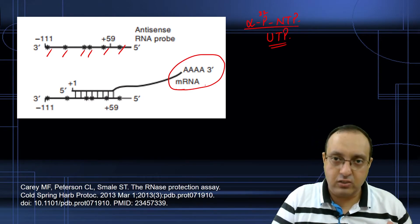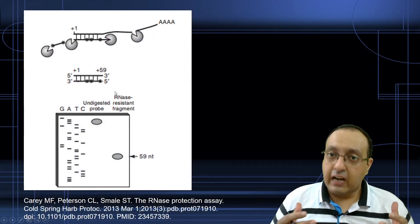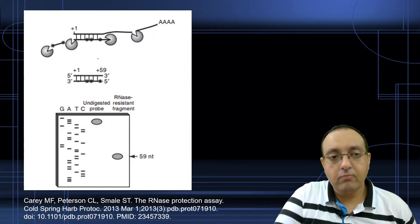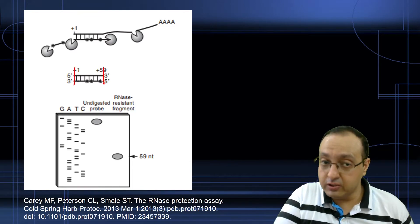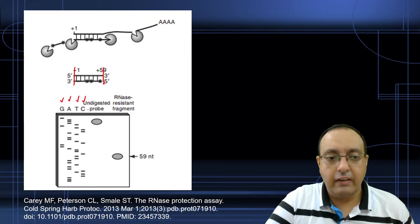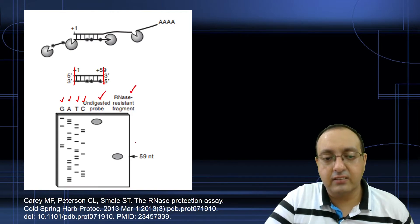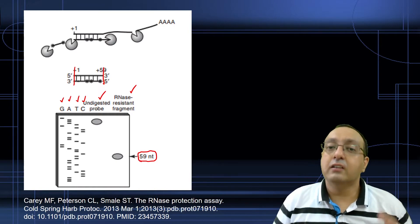Our poly-A-rich mRNA of interest will hybridize to that antisense RNA probe, and we will digest it with ribonuclease. It will be protected only in the RNA-RNA hybrid region — for example, from +1 to +59 — and then we run a regular PAGE gel with Sanger sequencing, showing the undigested probe and the RNase-resistant fragment.